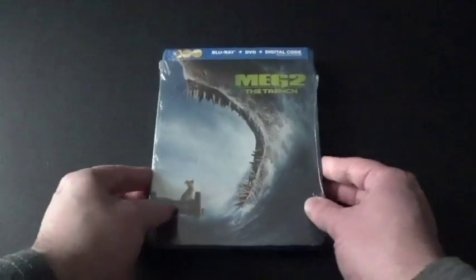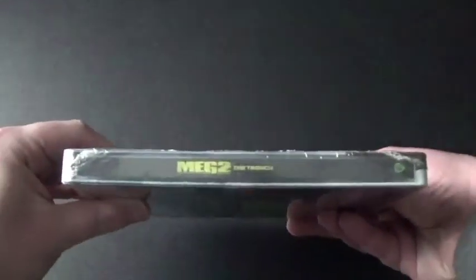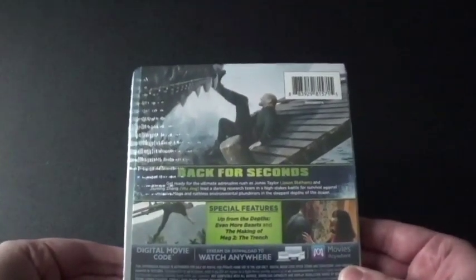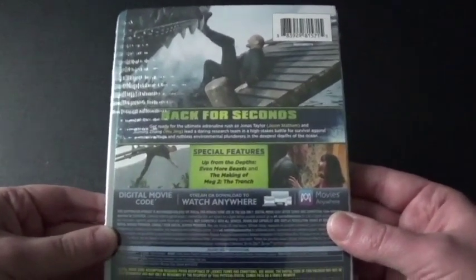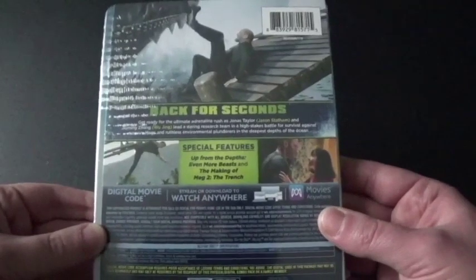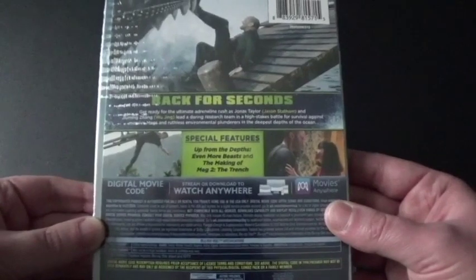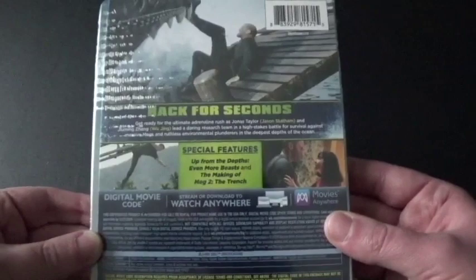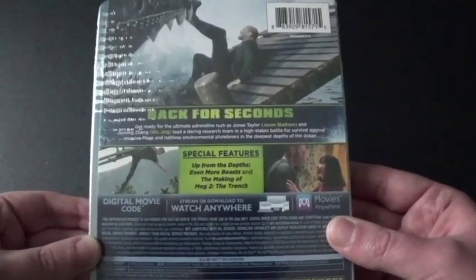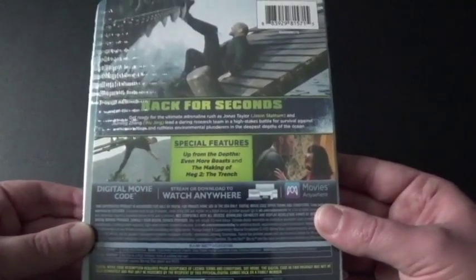Now let's take a good look at this. Here's the front, and it looks really nice — there's the dog from the first movie. Here's the spine and the back. Look at that. It says 'Back for Seconds.' Get ready for the ultimate rush as Jason Statham and Wu Jing lead a daring research team in a high-stakes battle for survival against massive megs and ruthless plunderers of the deepest depths of the ocean.